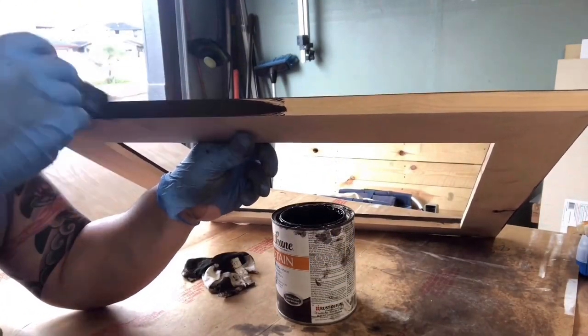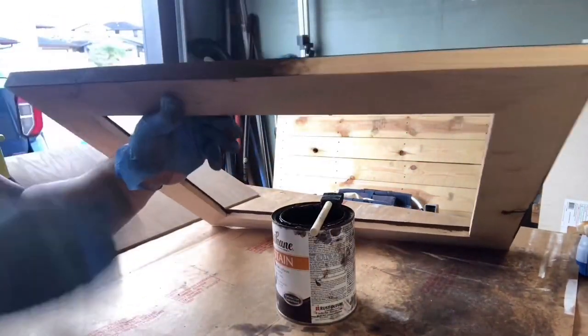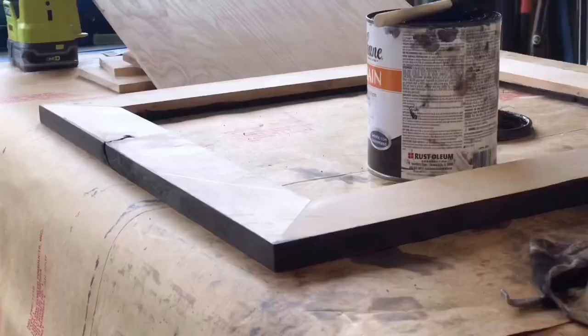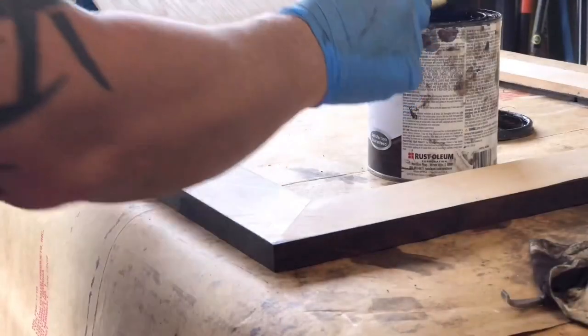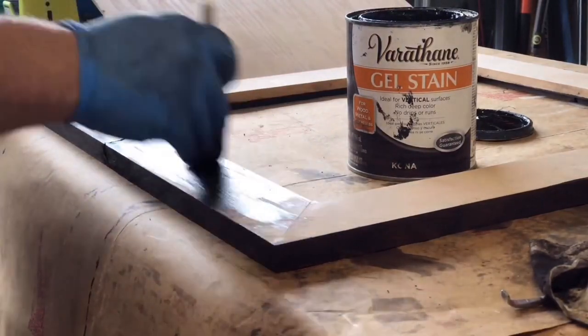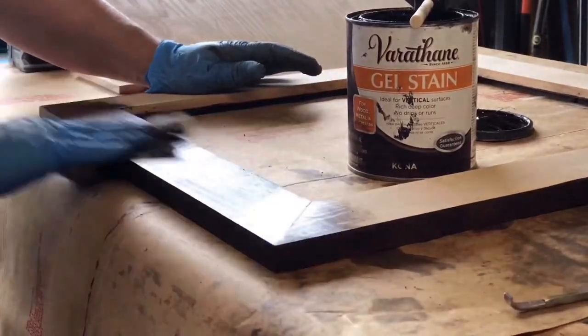For this one we used a Kona gel stain — it was what the client recommended. She wanted a darker frame that would really accent the certificate. As you can tell, the Kona gel stain really pulls the grain out of this knotty alder. We'll usually apply our stain with a brush and then a rag to really rub it in and get the excess off.